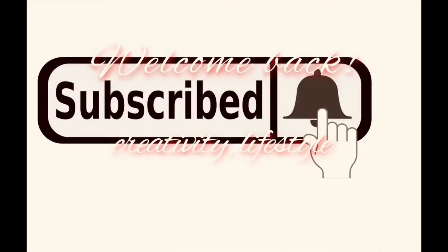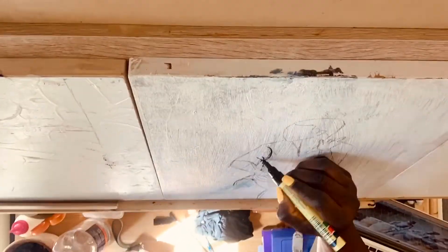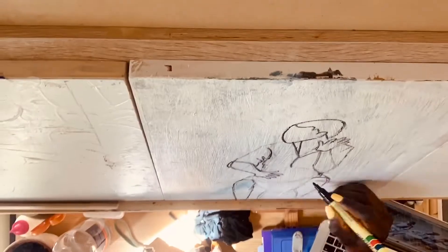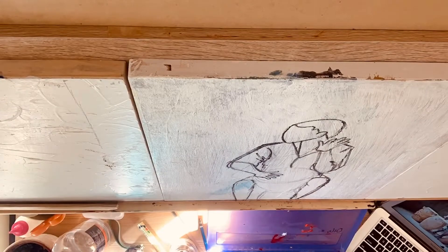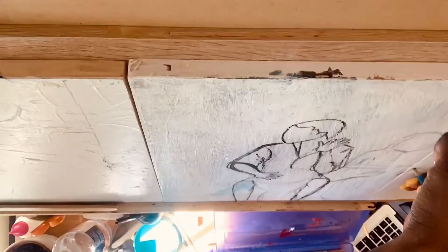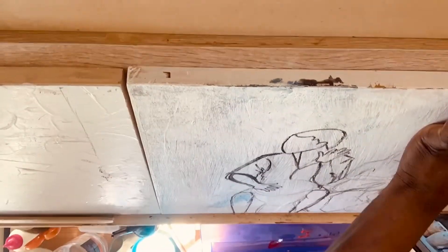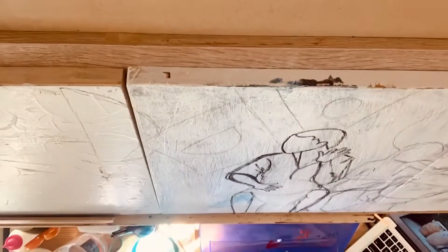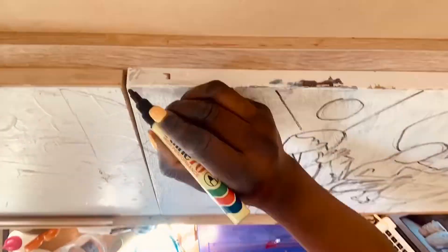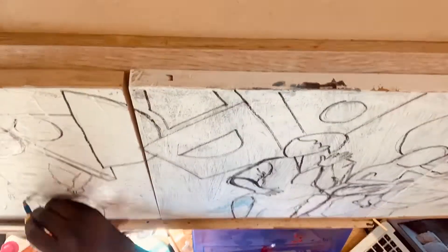Hey guys, welcome back to my channel! I'm so excited I can finally do a painting showing you how I prep from start to finish. I'm going in and doing the drawing on my wood. I'm using wood for this painting because I wanted a particular effect, and I've done a bit of texture in the background which will allow me to get the result and outcome that I need.